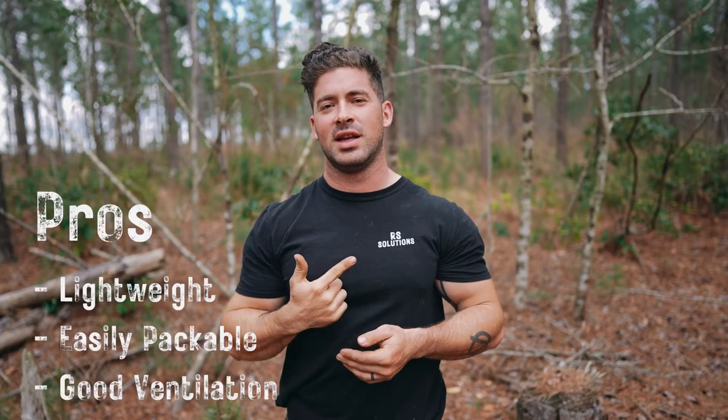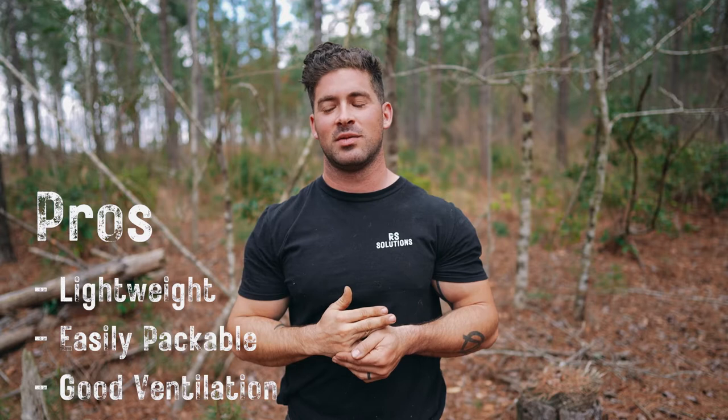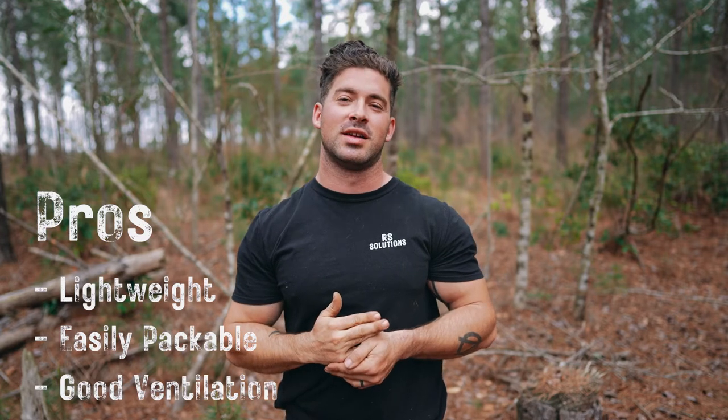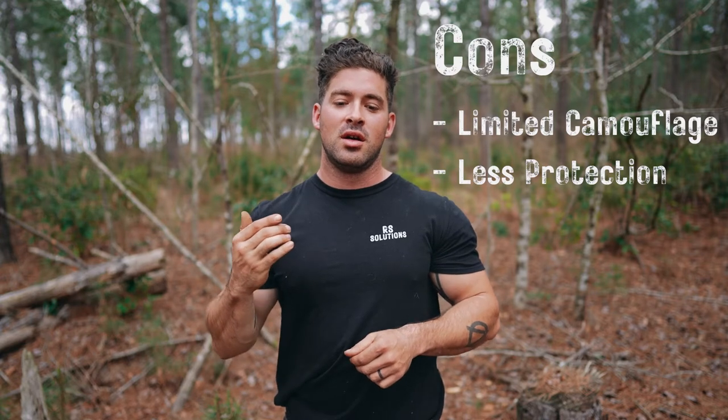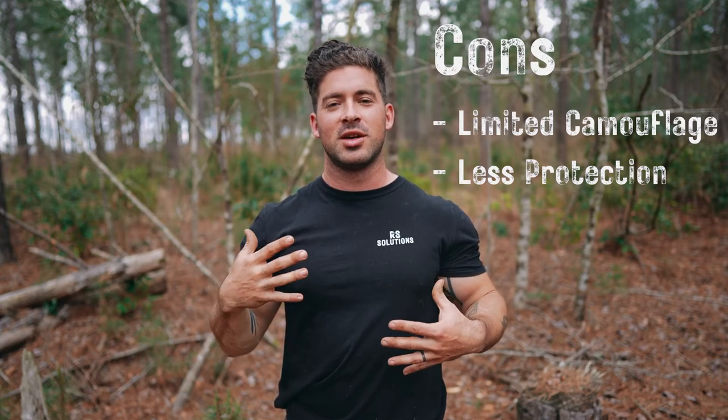Pros and cons of the Cobra hood. Pros: it is lightweight, it's packable, and it is for the most part very ventilated in comparison to a ghillie suit. Some cons are overall coverage of camouflage is limited in comparison to a ghillie suit, and the protection it provides to the clothing you're wearing. So if I have utilities on and I have a Cobra hood on and I'm doing some low crawl movement with a lot of friction with the ground, you're gonna see more tears and damage to the utilities in comparison to a ghillie suit.